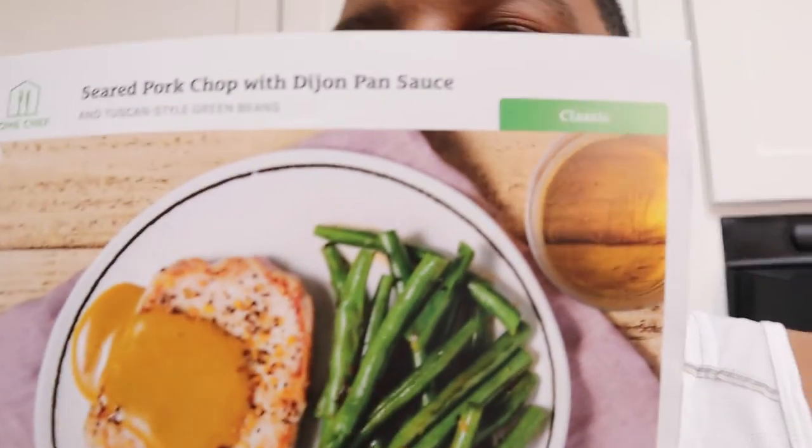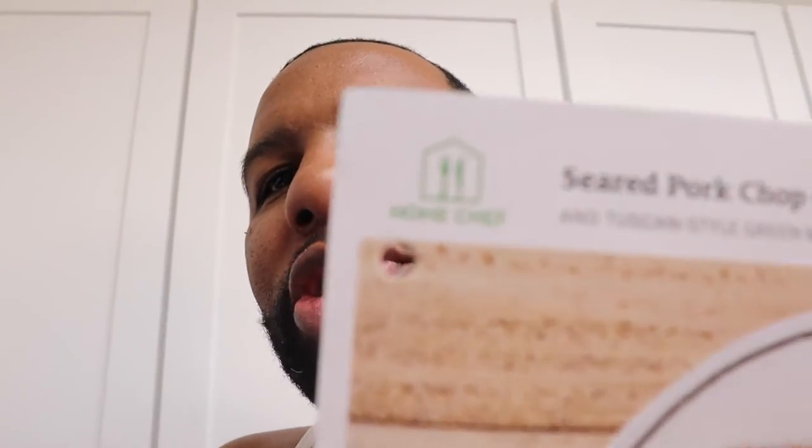Hey, what's good, it's your boy Will, and welcome to my cooking show. We are going to be cooking with Home Chef. Today we're going to do something simple — we're going to be doing the seared pork chop with Dijon pan sauce. As you can see, this is what we're going to be making, and in the back it shows you everything that you need to do. Shout out to Home Chef.